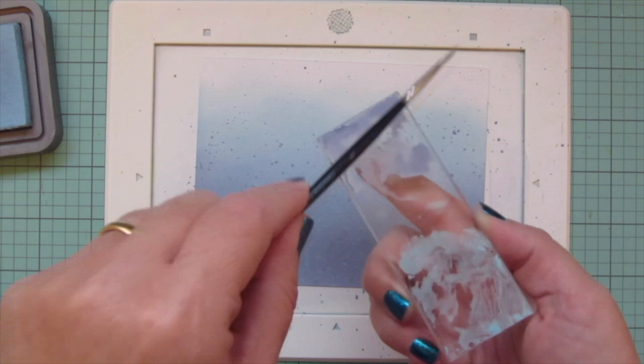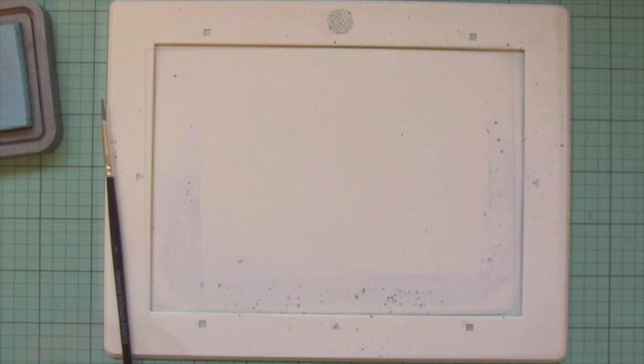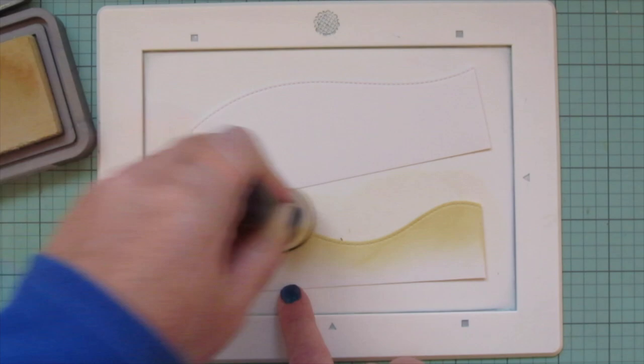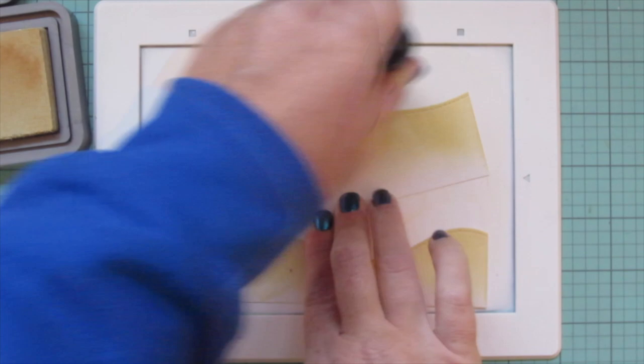Once I'm happy with how it's looking — even letting the splatters go up into the white portion — I set that aside to dry. Then I've cut down two pieces of Bristol using the Stitched Hillside Borders from Lawn Fawn to make the sand at the bottom of the ocean, starting out with some Antique Linen Distress Oxide ink and blending that onto the panels.